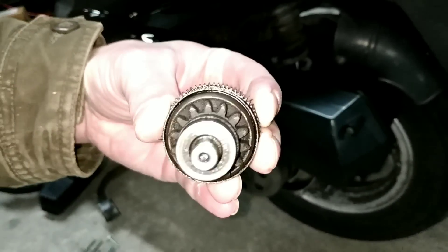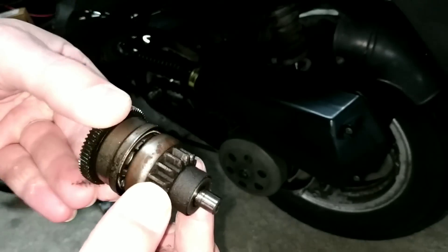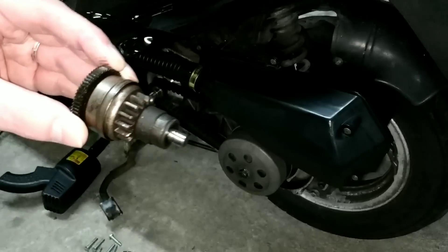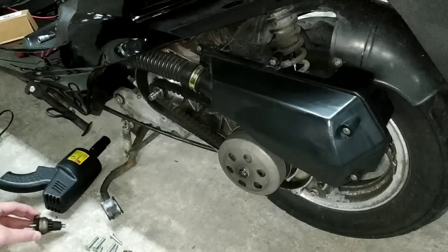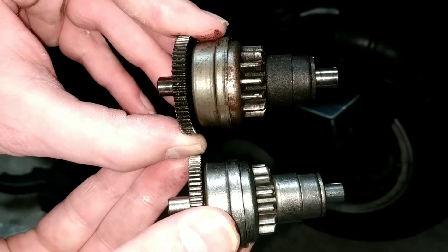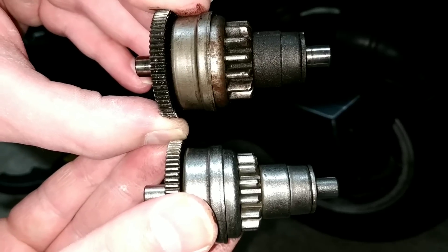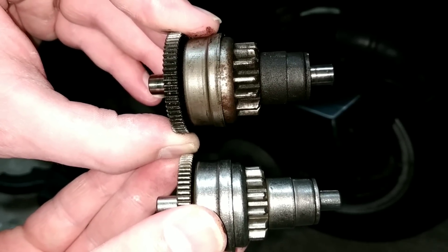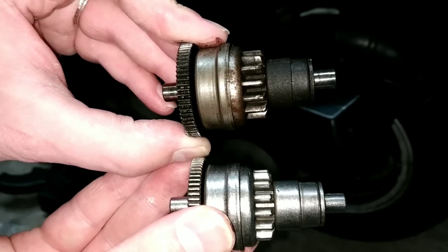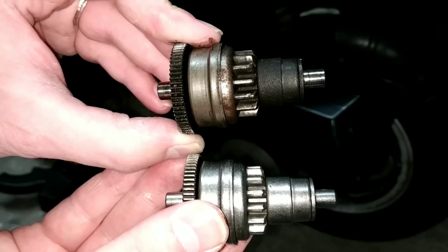Das ist das alte Teil – das kommt auf alle Fälle weg. Guckt euch mal den Unterschied an zwischen dem alten oben und dem neuen unten. Krass. Ich finde, dass hier diese 10er abgenutzt sind im Vergleich zum neuen.